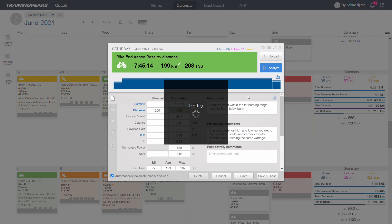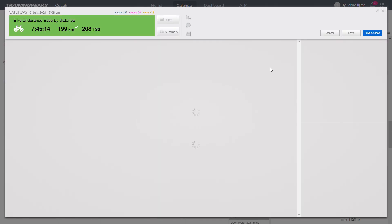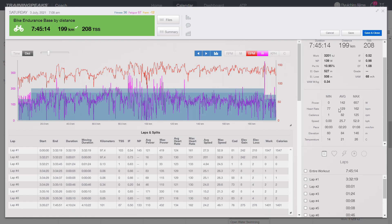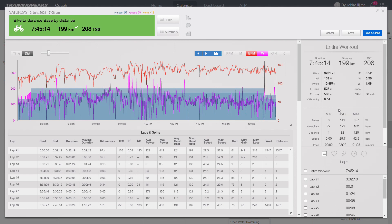Just to show you how easy I was doing it — look at this heart rate and output data. The power average was 142 and my heart rate average was 129. Even the max heart rate was 162, so you can tell it was really, really easy. Over 200 kilometers it took us 7 hours 45 minutes. We had some food halfway through.